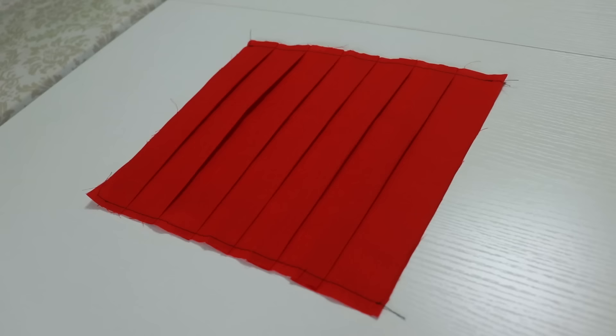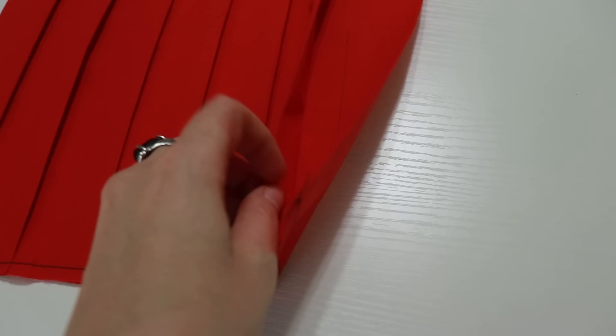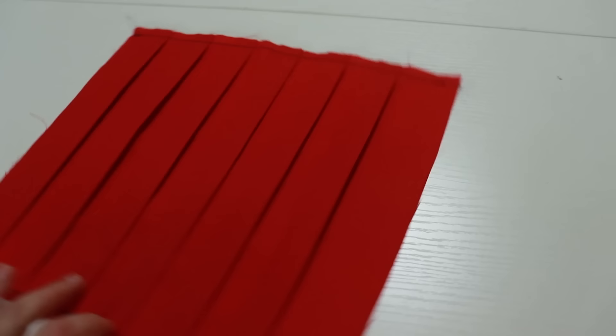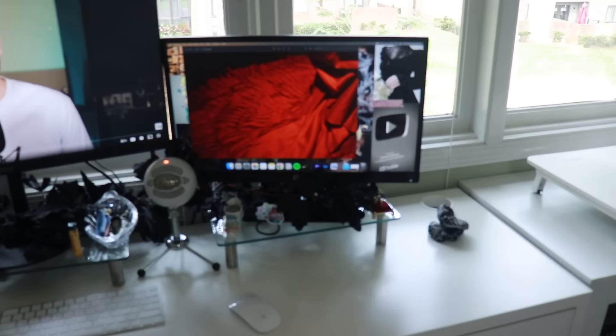So this is my sample: it started at 20 inches and is now at 10.5 inches. I marked every one-and-a-half inches and pleated about three-quarters of an inch on each side. I was second-guessing it looking at my reference image, but I think it looks good.